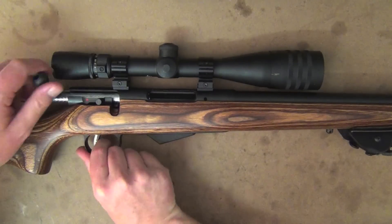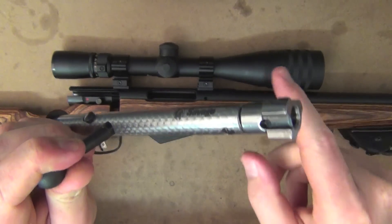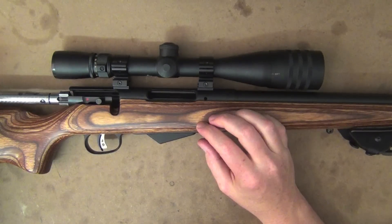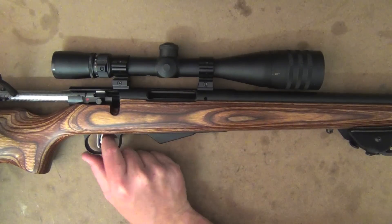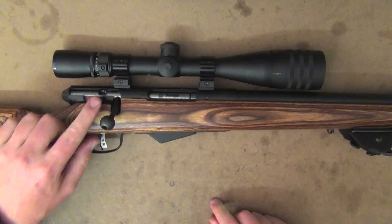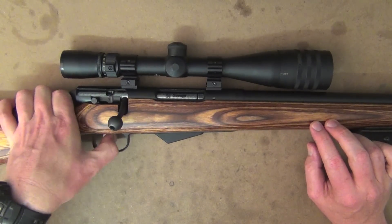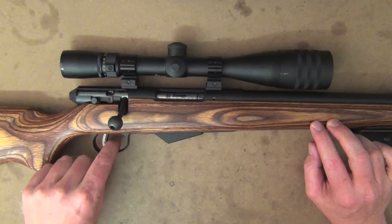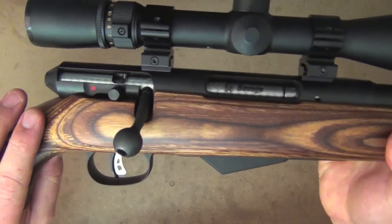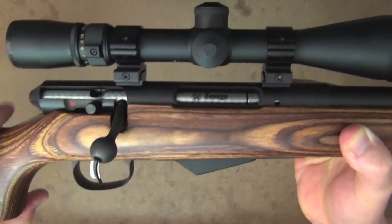Now the bolt itself — just hold the trigger and pull it out the back and it comes straight out. You've got three locking lugs at the front there, nothing too special. To put it back in, just pull the trigger and it slides straight in. Your safety is a toggle on the side — pull back and it's on safe, so you can take up that first stage of the trigger but can't actually fire it. I'll dry-fire it now so you can see — it's really quite a crisp, nice trigger break.